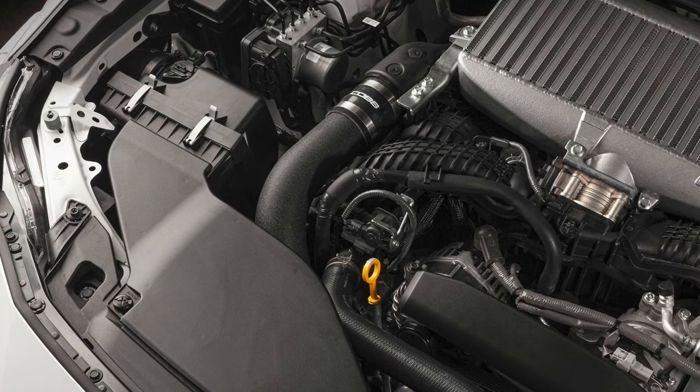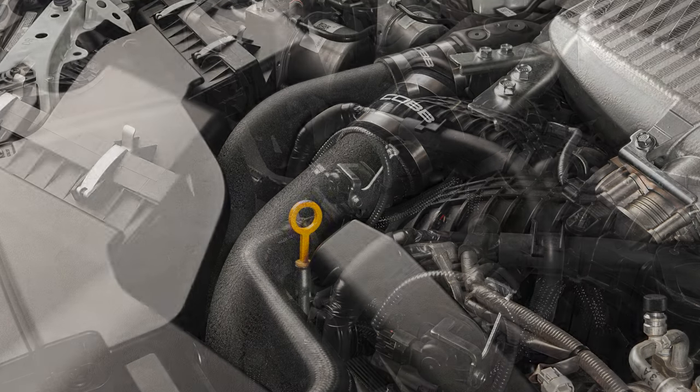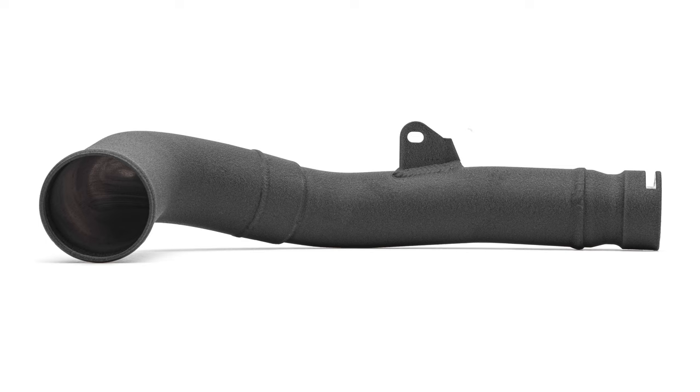The Cobb Subaru charge pipe for FA24 powered Subarus is larger, produces better airflow, is made of more durable materials, looks better, and is even easier to work with. It's literally better than the stock part in every single way. So charge over to CobbTuning.com to grab yours today.